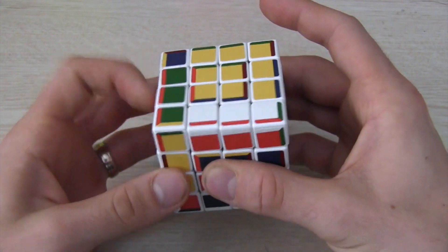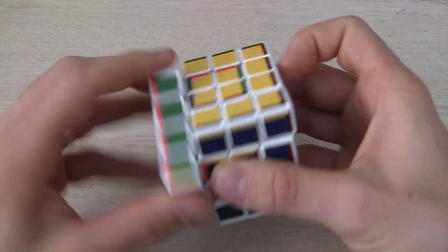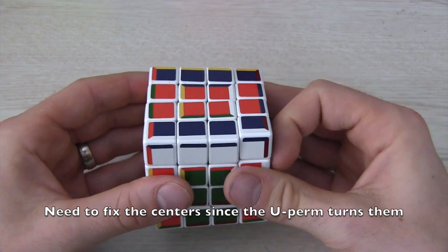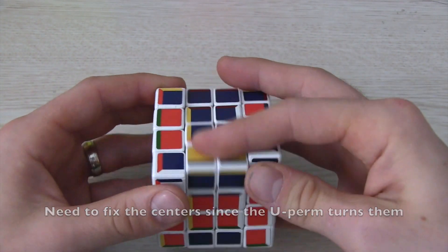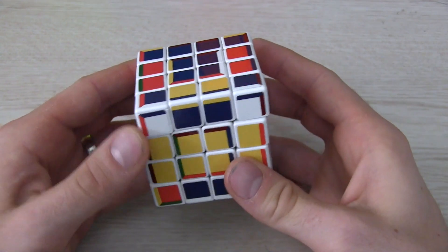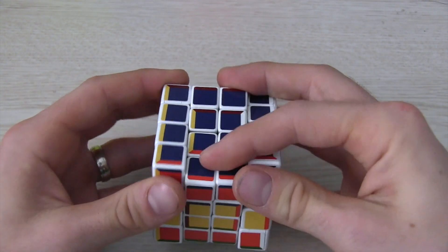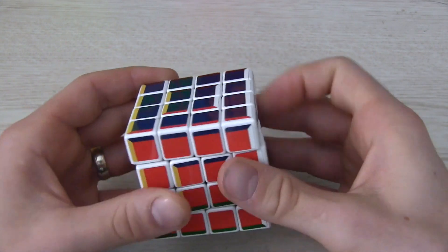I showed this in the Master Morphix video since technically it's just a 4x4 supercube, although also a shape mod. And that's it. This is a fun way to add some difficulty to some puzzles and make them look a bit crazier as well. Thank you for watching — please leave your thoughts and questions in the comment section below, hit like and subscribe for more content like this in the future, and as always stop by speedcubeyview.com for more news or new views.